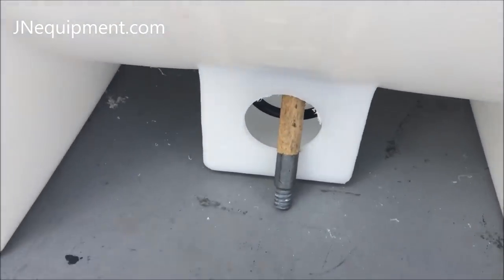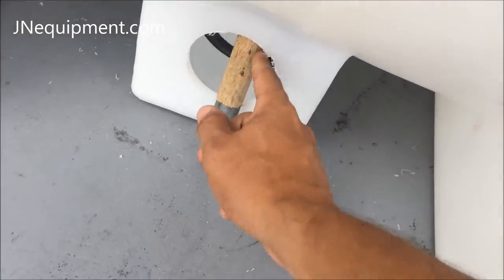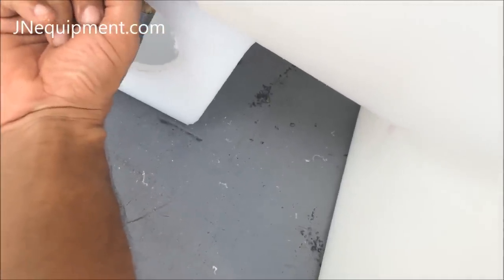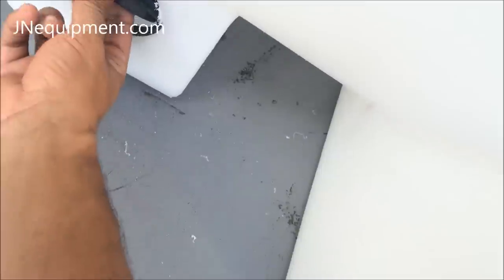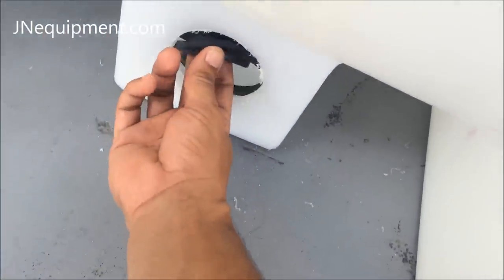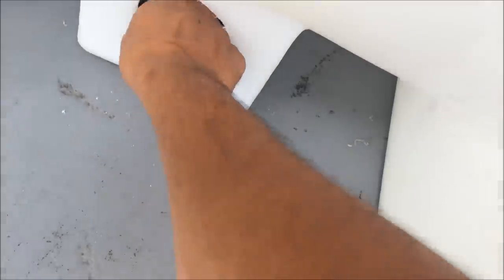You want to make sure that the gasket is also on the inside of the hole. It should be the gasket and the male thread on the inside, with the male thread being fed through the hole that you just drilled out.